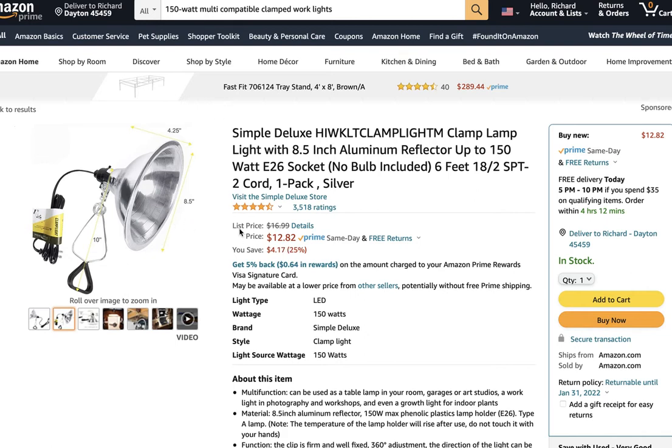I looked at a very similar light at Lowe's and it was over twenty dollars. You can find these at Ace Hardware, Lowe's, and Walmart — I saw some in Walmart's painting department for about eight dollars. So it's not a big investment, and they're handy to have around. They're also good for copy lights if you want to make your own copy stand to photograph artwork.